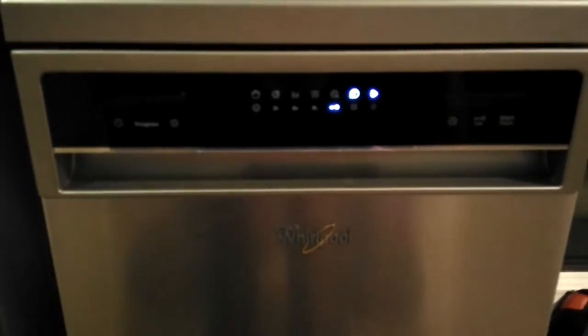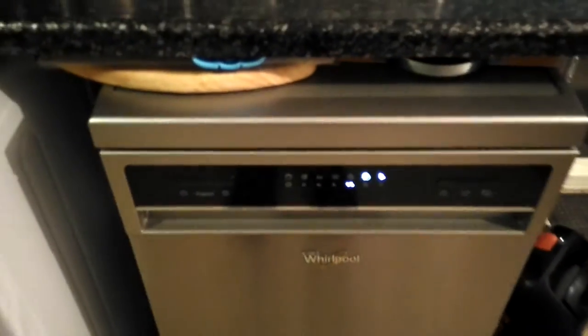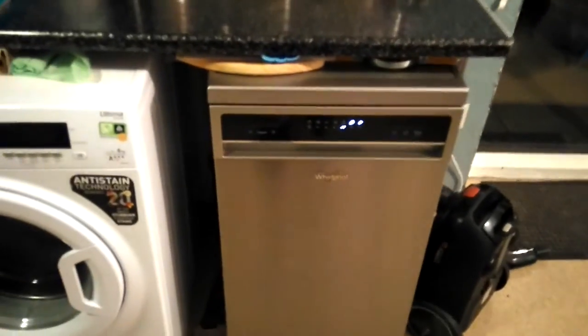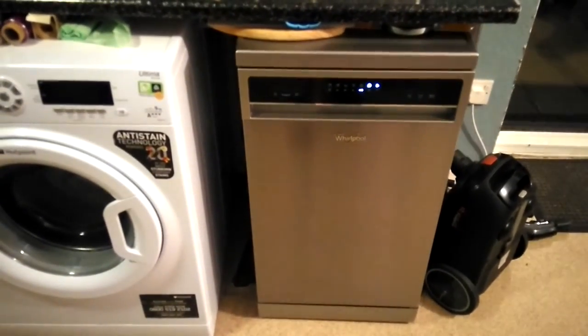You'll notice that it is a bit noisy, but it doesn't affect us too much, so I can't really complain. It's a good-looking machine, it doesn't take much room, and it makes life a lot easier.